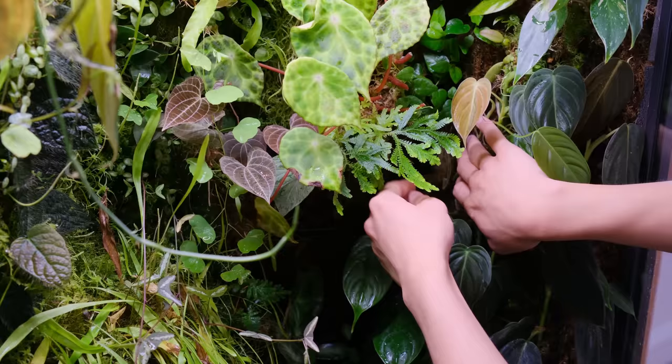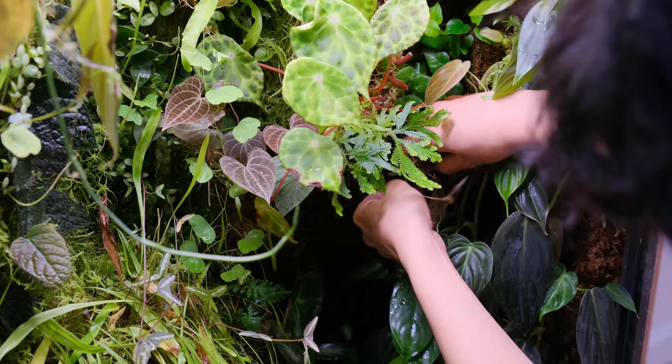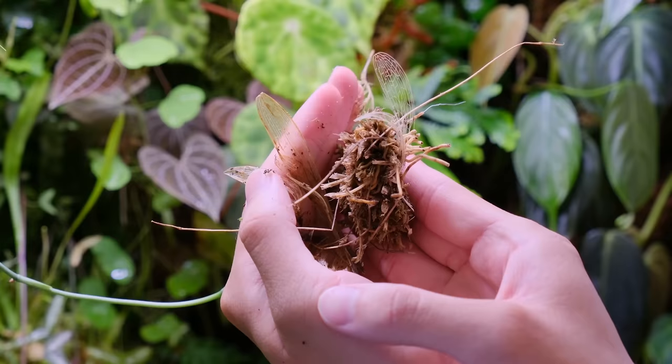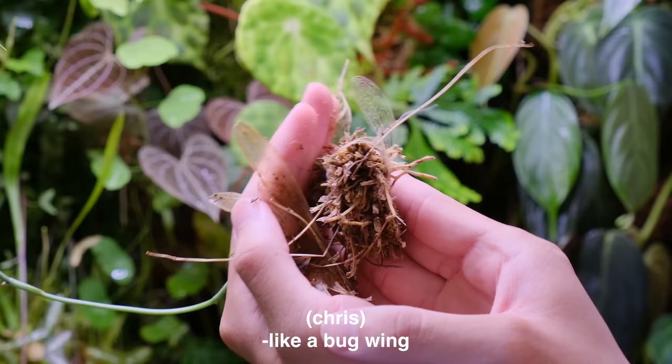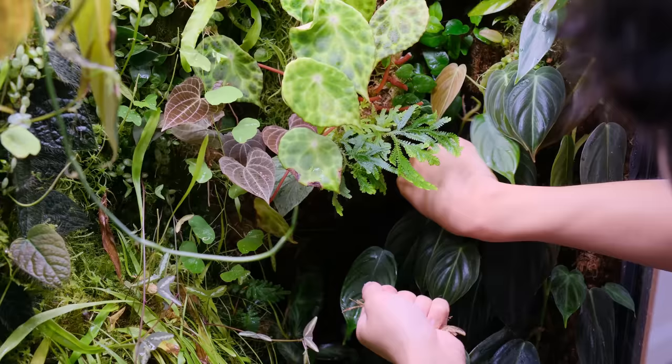I just remembered I put this orchid here a while ago — it was completely covered up so it wasn't receiving any light, and I completely forgot about it. It looks like a bug wing, like a lace wing, but yeah the orchid is dead. I'll just put these dead leaves in my compost bin, my worm bin.